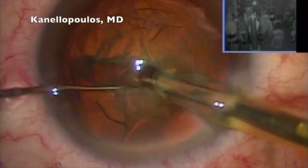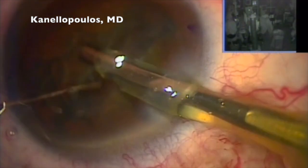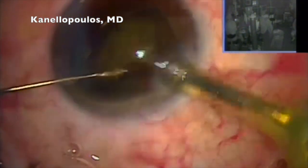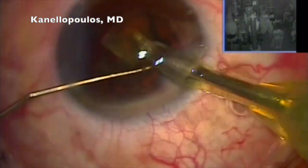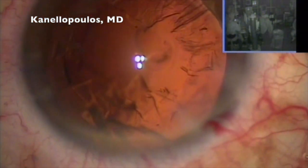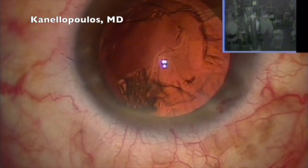We're going to split the lens in half, and then in quarters. The Signature device is my go-to device as I'm achieving the least possible energy. Refilling here with viscoelastic — very key in avoiding an inadvertent cut of the capsule, which we did see here for a second.